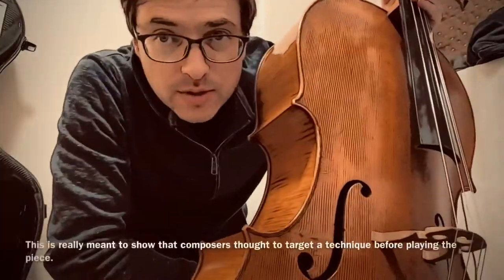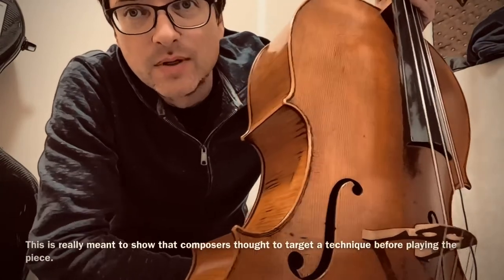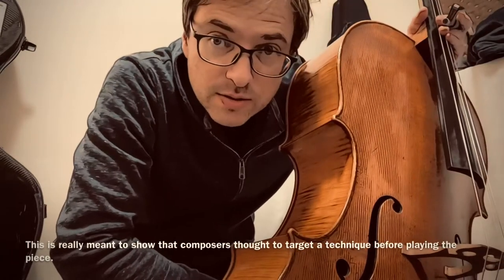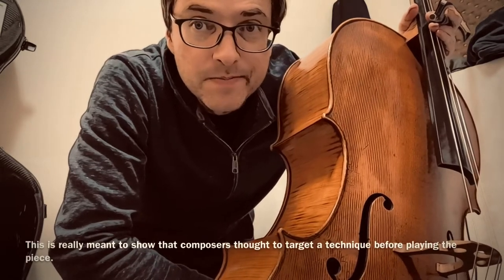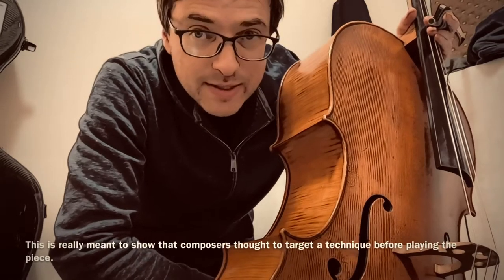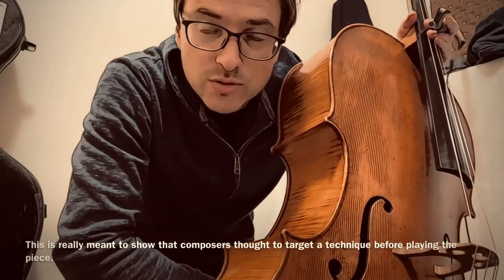Hello, I haven't posted a warm-up video with scales and other technical exercises for a long time. This is a little warm-up or preparatory exercise in Anton Higner's Op. 30, titled '25 Very Easy Melodies in the First Position with Preparatory Exercises.' So I thought I'd do a few of them.